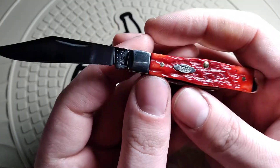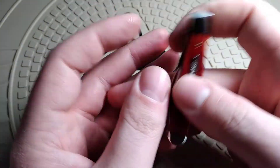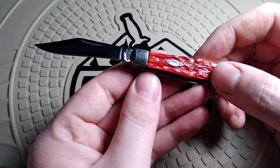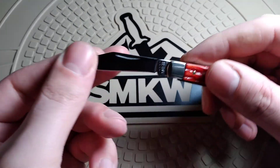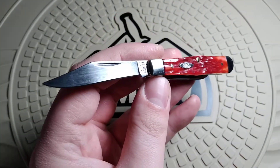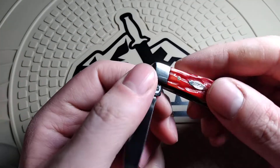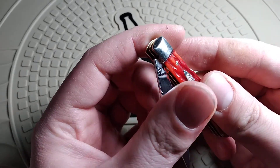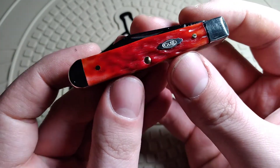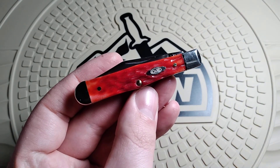This is the Case Volt Pattern for 2022. Hopefully this is just a lemon, but I know how Case has been lately and some of their knives have been really badly done. Hopefully if I end up getting another one of these, it ends up better than this one — and hopefully if you guys get one, it'll be better than this one too. That is the Case Small Swell Center Jack, and that's going to be it for this video. I hope you guys have a good day and I'll see you in the next one.